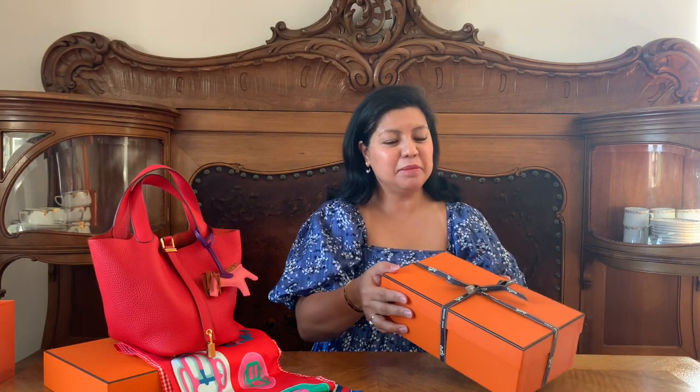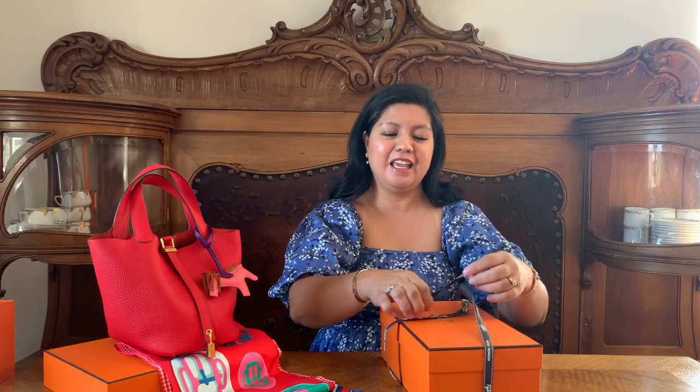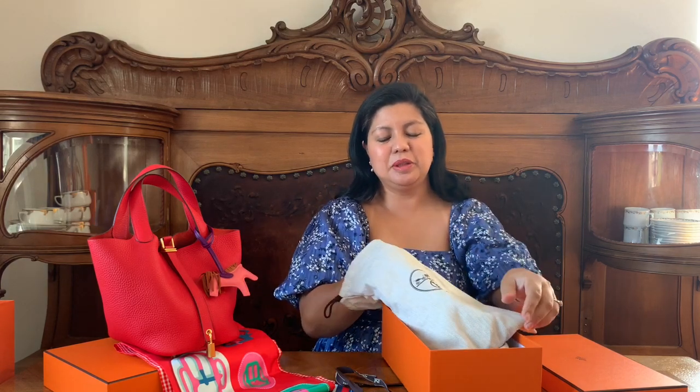So let's go to our last box. This is something that will also complement the bag, but not exactly on the bag itself — it's not an accessory for the bag. I think by looking at the box you know what it is. I really like this color — you can see I like red, blue and pink.